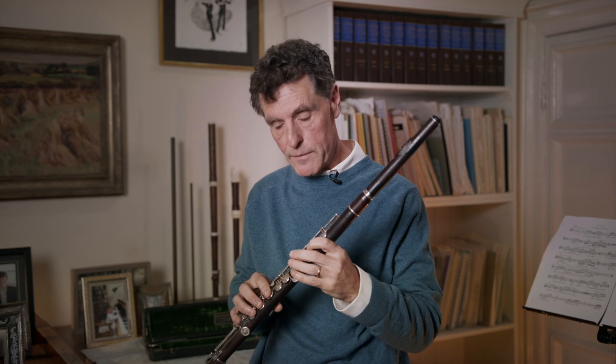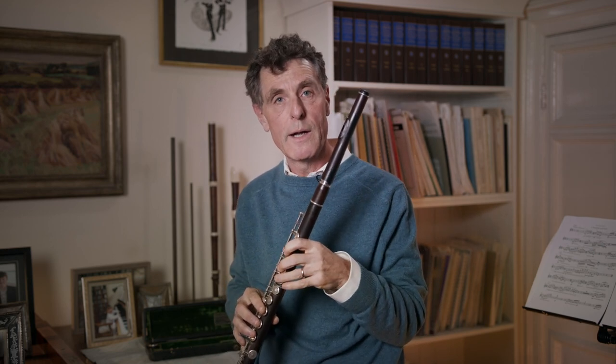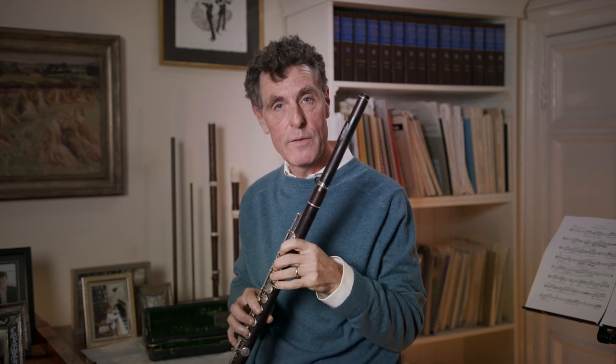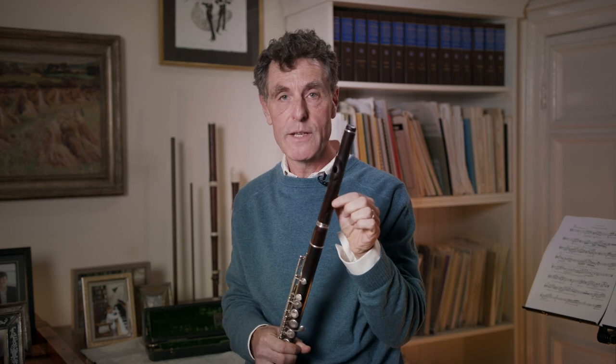I thought I'd tell you a little bit about the flute that I play. It's a wooden flute made by Rudall and Cart of London in the 1920s. It's made of Cocos wood, which is a now very rare wood from Cuba. The head joint is more modern — it's been made in the last 15 years or so by Robert Biggio of London.